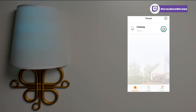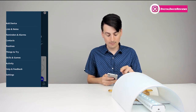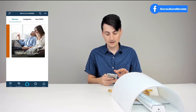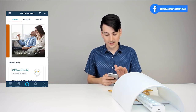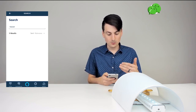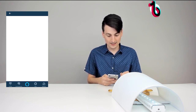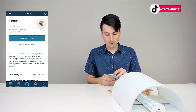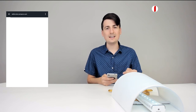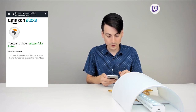Now let's set it up with Amazon Alexa. Go into your Amazon Alexa app, go to the top left-hand corner, and select Skills & Games. Then in the top right-hand corner, select the search bar and search for Toucan. Select the Toucan skill, enable it, and enter your username and password. Once you sign in, it will add the device for you. Amazon Alexa has successfully been linked with Toucan.